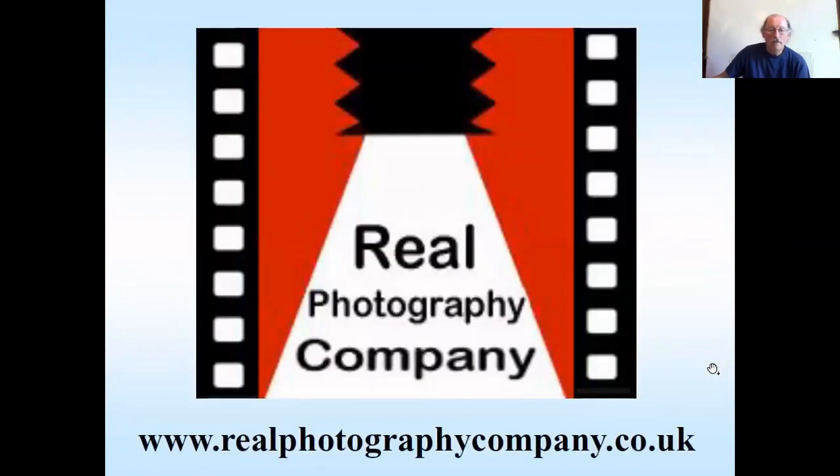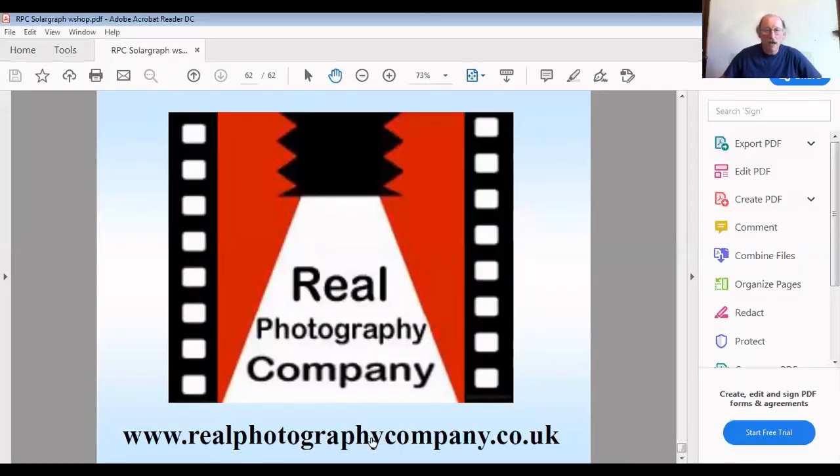Please do have a look at the resources, the videos and PDFs we've done. And please do send us any images you've got, because we can make a little gallery of the pictures you've taken. Yeah, go for it, have fun, and catch up with you in further workshops in the future. Bye bye.